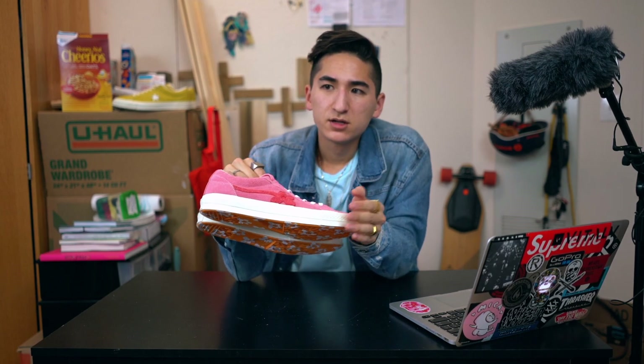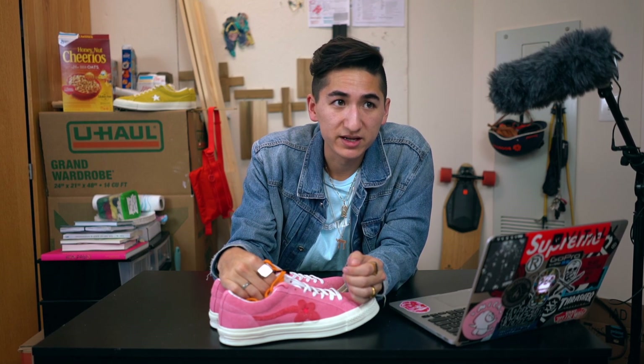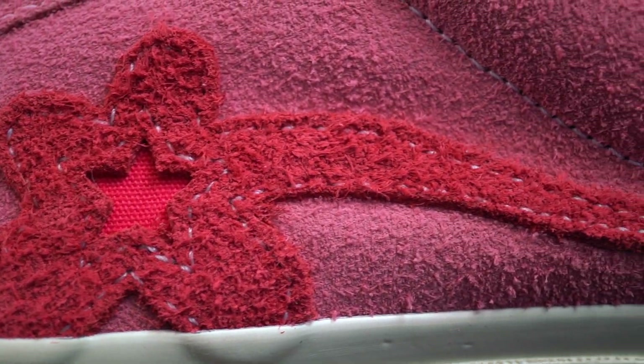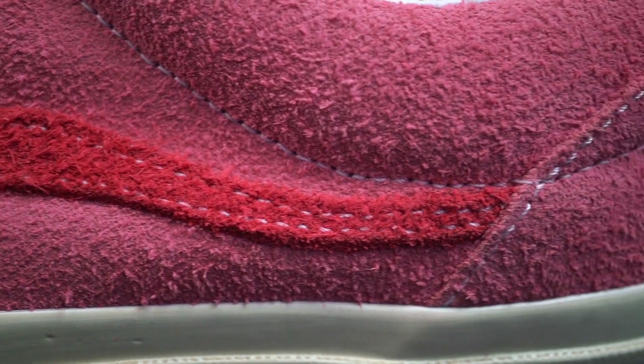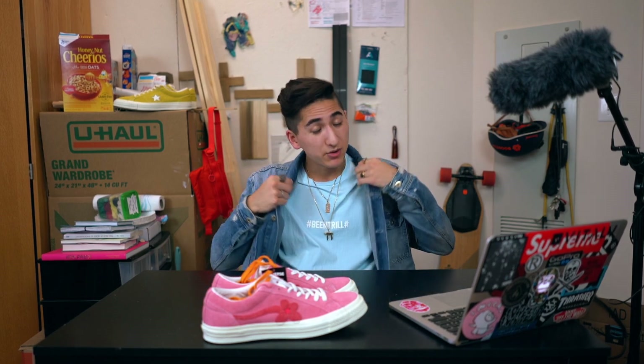That's basically it — I'm going to be doing the on-foot soon. I've got a lot of school projects I need to work on right now, and it's been raining so I don't really want to wear these out yet. But I'll definitely get an on-foot out to you guys as soon as I can. We've also got a new setup starting today. I'm just going to be really trying to get out more content, even though I'm taking six classes this semester.